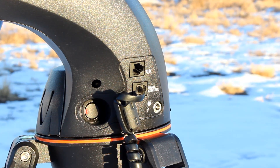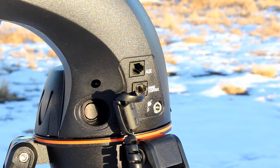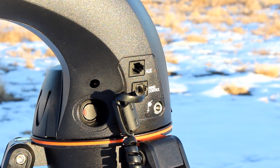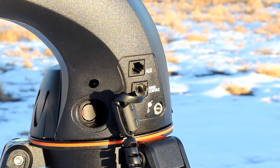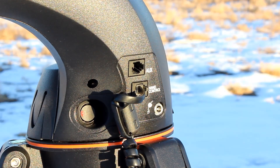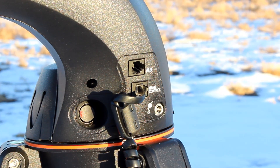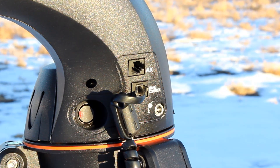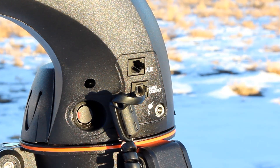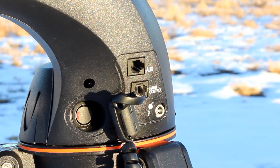If you're struggling aligning your telescope — can't get the date right, the location right, or for any reason — these telescopes do include an AUX port. So you can attach a GPS, a SkyQ link to get WiFi, anything to help you. There's a hand controller port and an AUX port, even on these really beginner mounts, which is awesome. These mounts are really portable and just really user friendly.